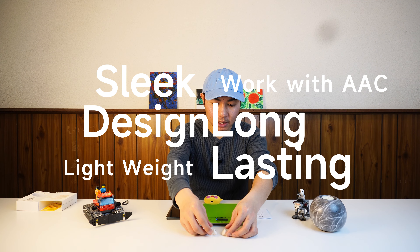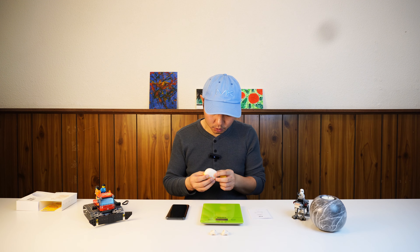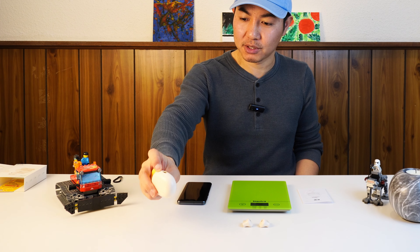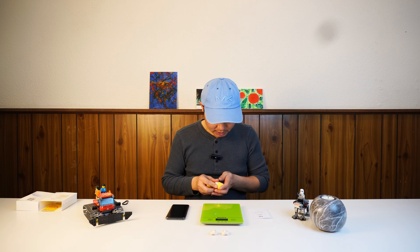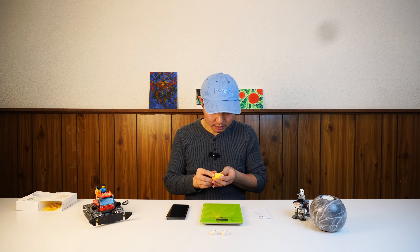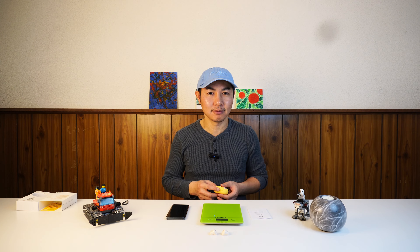No regrets for these $25 earbuds — you can't ask for more, and they even threw in a free case. It has a Type-C charging port on the bottom of the case, which is very nice. That's all for this video — if you liked it, thumbs up and maybe subscribe. Hope to see you in my next video, thank you and bye!